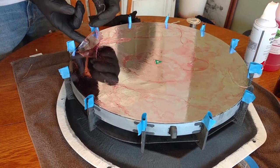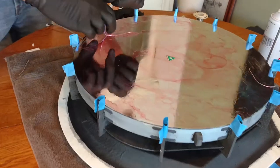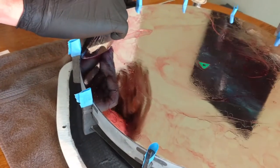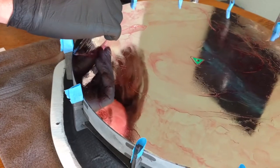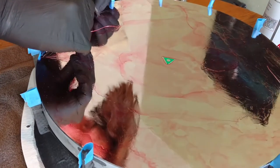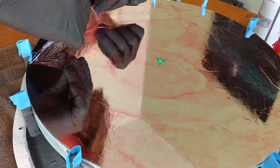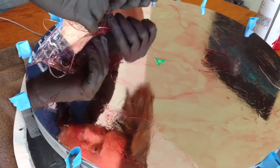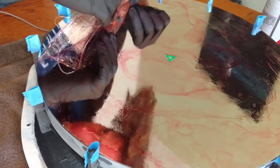That looks pretty good, yeah. It seems like it's leaving a little bit on the edges, but we'll be able to clean that up. This thing is so big, may need a second pair of hands here.